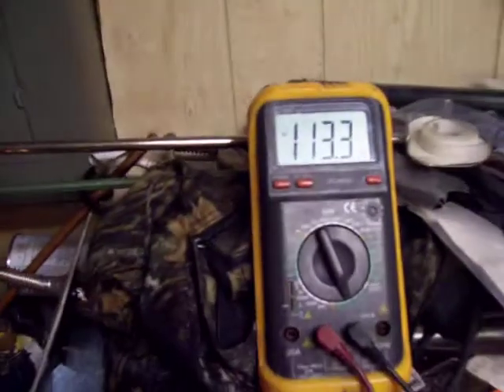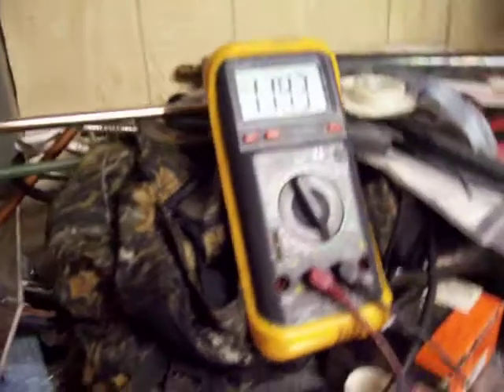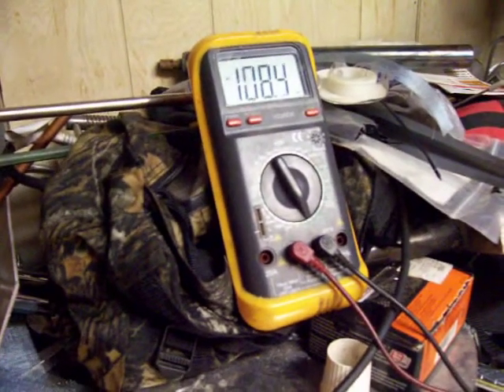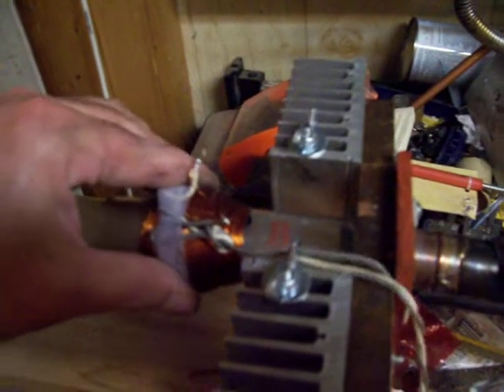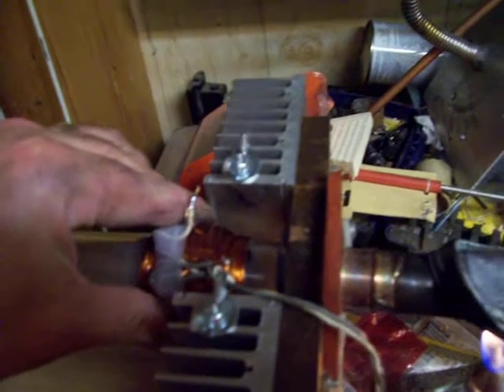I can move the coil, which might kill it and it might not. Okay, I've got up to 115 milliamps again. I can move the coil further back. There are sweet spots, and some positions kill it.